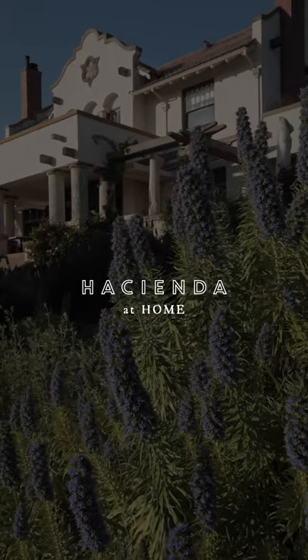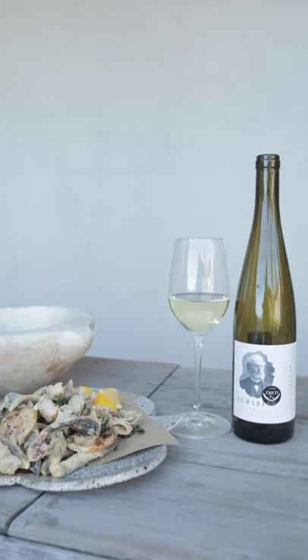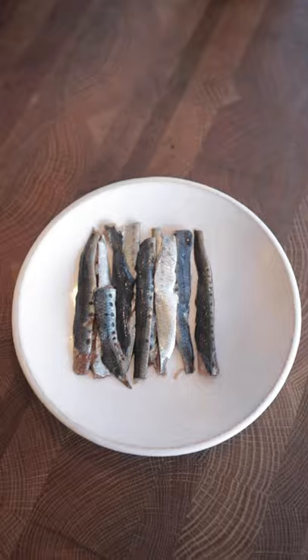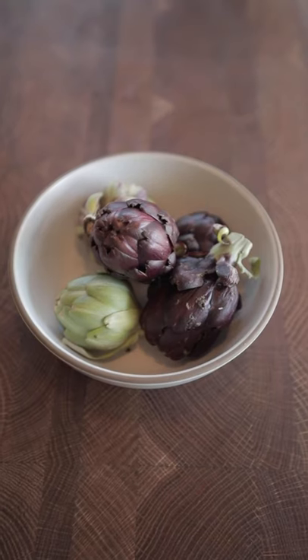Today we're going to make Fritto Misto. This is one of my favorite things to snack on while drinking a salty, fresh, crisp white wine. We're going to do a combination of fish and vegetables — we're going to fry sardines, squid, artichokes from the garden, some asparagus, and make a little lemony garlicky aioli to dip into it.